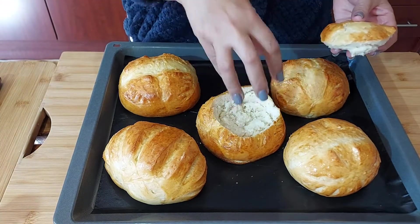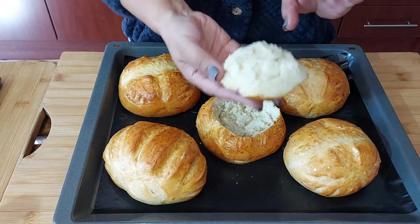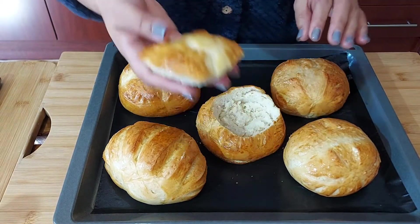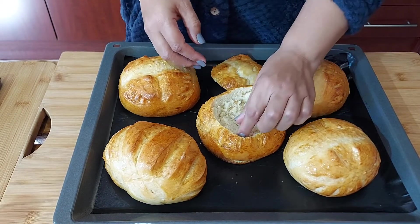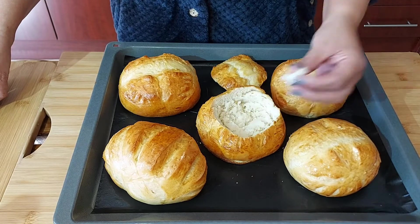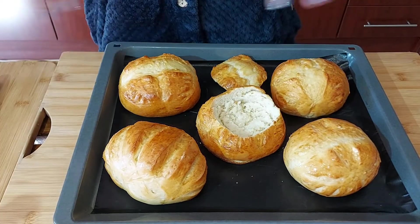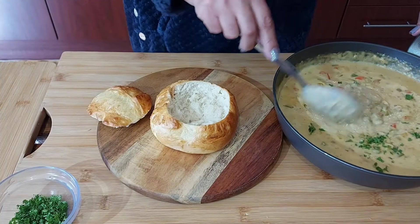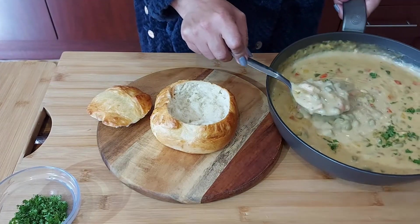The chicken ala king is going to go in here, and this is the top part I just removed — so there you have it. I'm going to do that with most of the bread bowls. Okay, it's time to plate up!